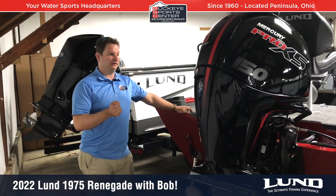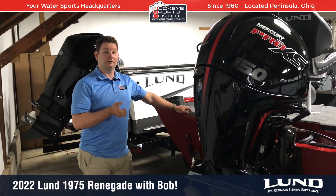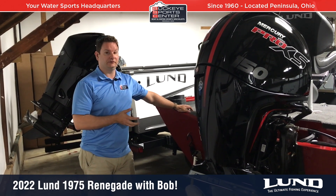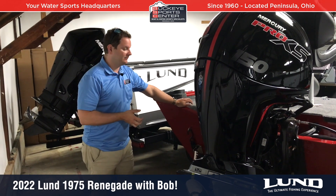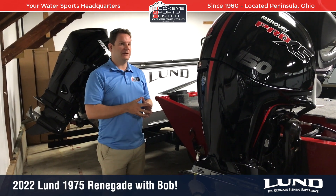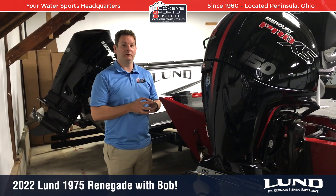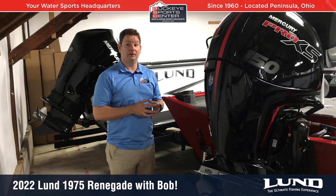Getting into the 1975 Lund Renegade — this is close to a 20-foot boat, 19 feet 9 inches. It's really wide with a lot of space. Lund came out with the Pro-V Bass models a couple years ago, which redefined a performance aluminum boat, and the Renegades now have hulls based off of that platform.